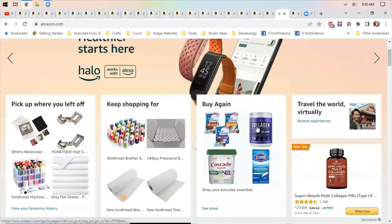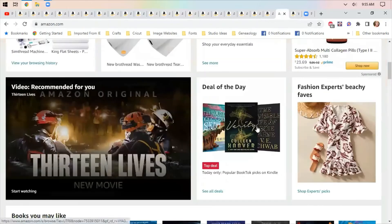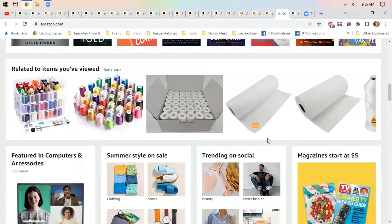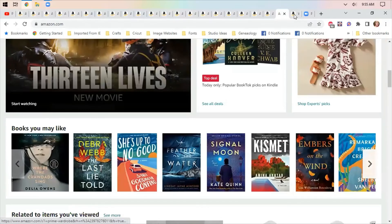This is just the home page where I was looking at things — it shows you what the deals of the day are and gives you some ideas of things you may want to look at based on other things you've looked at.